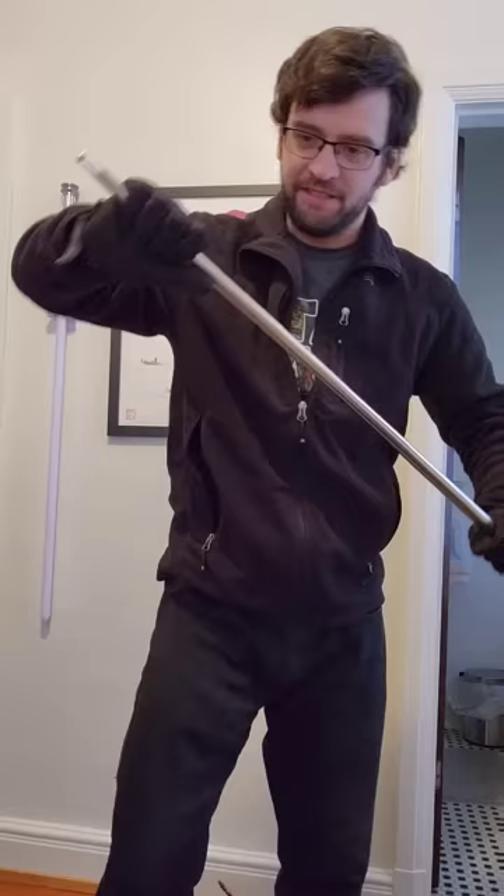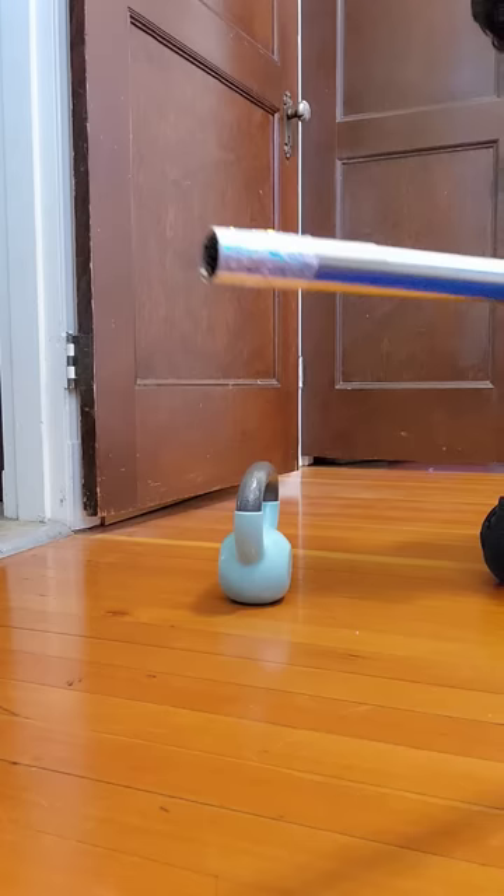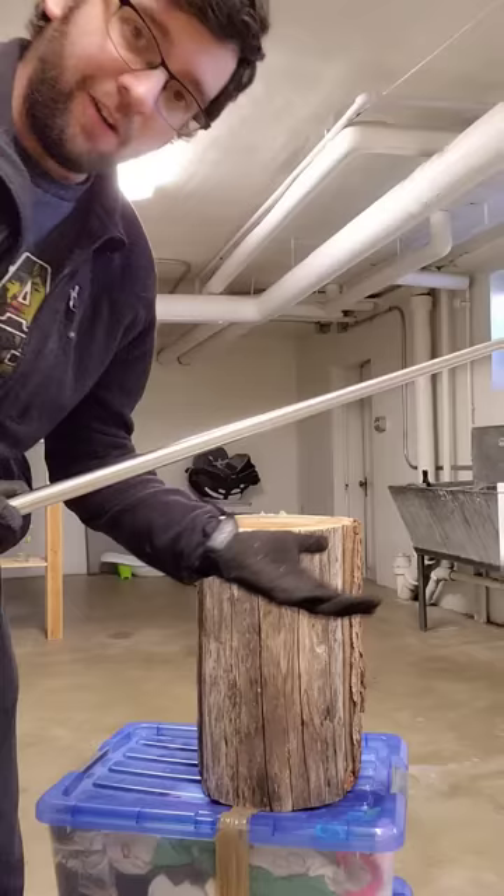You can never quite get the staff to expand in a perfect way, but it's definitely more rigid on this end than this end. With this end, it is possible to pick up a 10-pound weight, but with the other end, that's not really gonna happen.